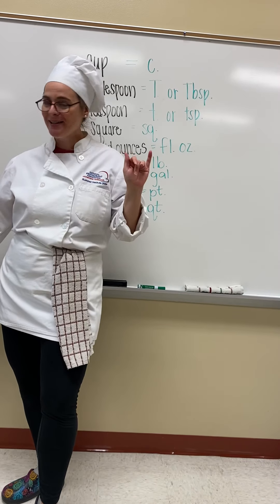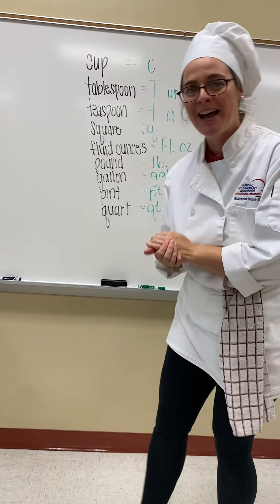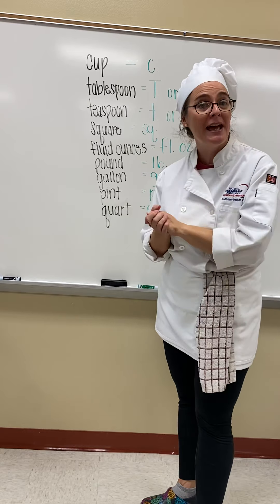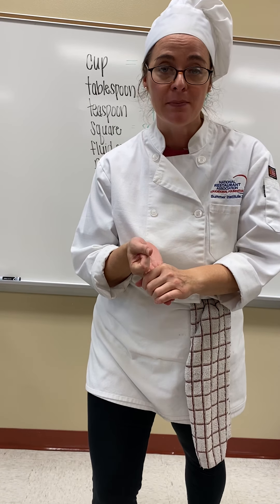Good morning, food and culinary students at Sun Prairie High School. My name is Ms. Shainaman. I'm here with you today to go over measures, equivalents, and halving — some kitchen math.